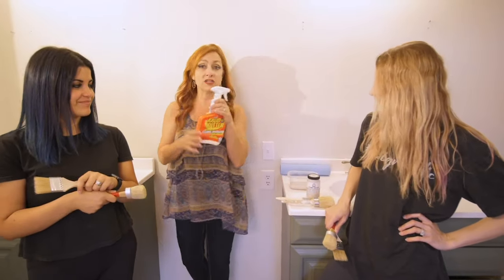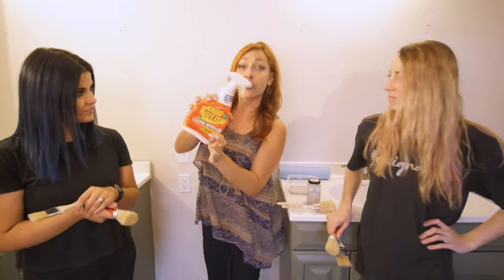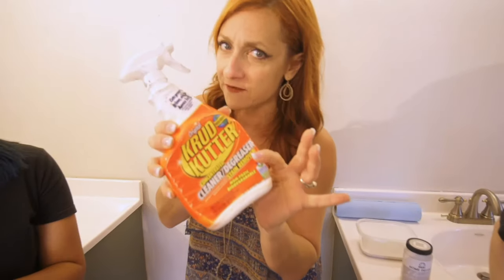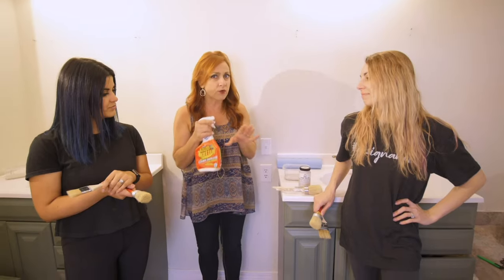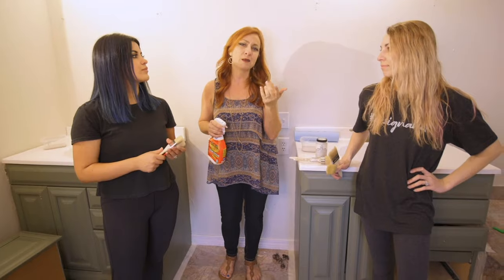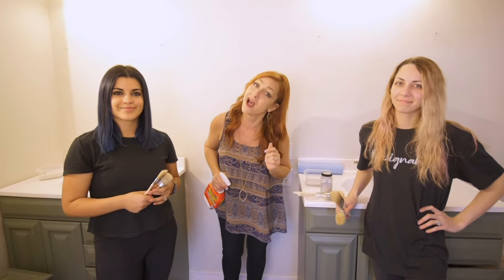First we are going to spray everything down with our favorite cleaner for prep. We love this so much — it's perfect for prep. We're going to spray everything down really good, let it sit about 15 minutes, and then rinse it off thoroughly, probably two or three times. Then we'll be ready to paint. It's going to be fun, keep watching.